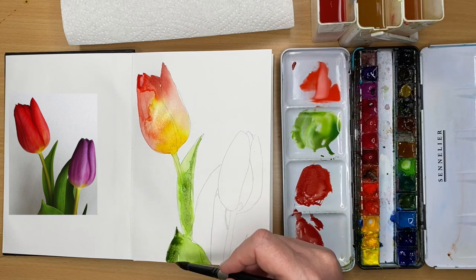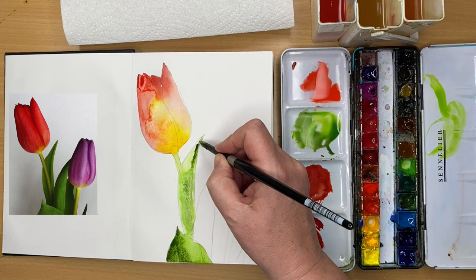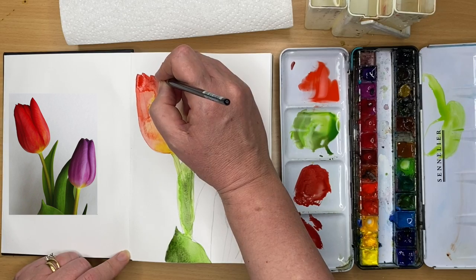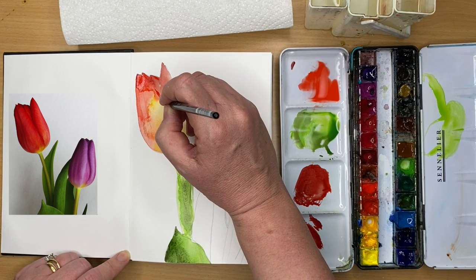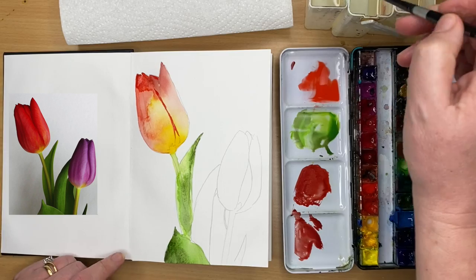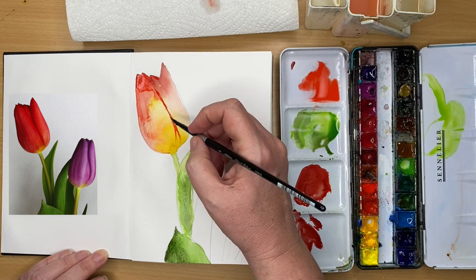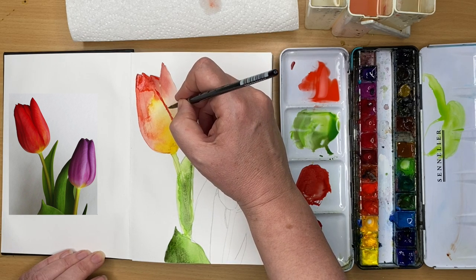I've mixed up some creamy Green Apatite Genuine — you can use sap green or Hooker's green — and I'm painting it damp-into-damp with my size 8 brush. I've also just dropped some water in to hopefully get a little background effect later. You can see a background on the top left petal where a wet wash has been dropped into a drying wash, just as the shine of the paint is disappearing. The paper has dried really quickly — possibly because it's thinner. I'm using a little red with my size 4 brush, painting a little shading right in the middle of the tulip with bright red and a touch of alizarin.